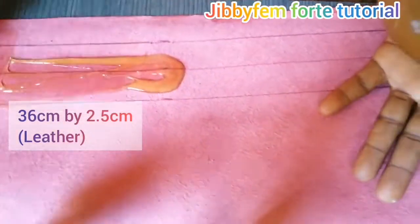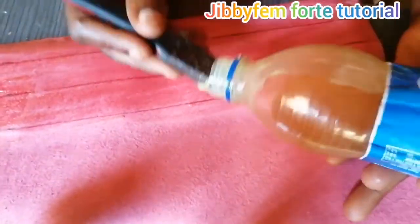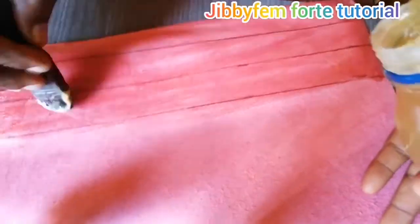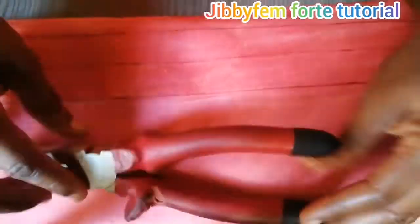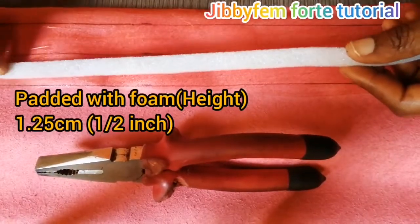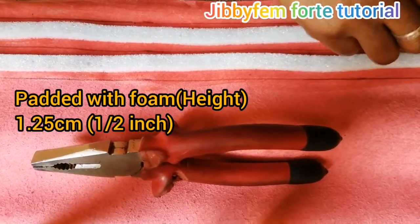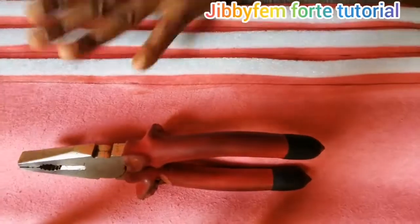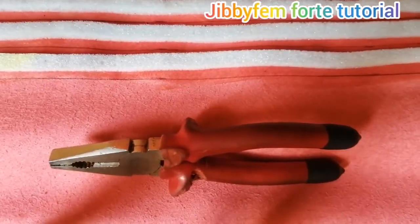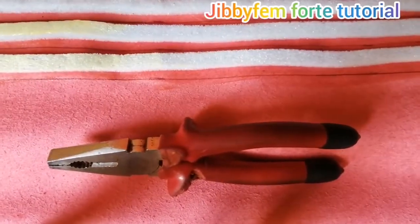First of all, you need to create your straps. I'm using 36 centimeters by 2.5 centimeters — the length of my strap is 36 and the width is 2.5. After that, I'm going to be padding it with foam. My foam is half-inch foam, which is about 1.25 centimeters — 0.5 inch is equivalent to 1.25 centimeters.